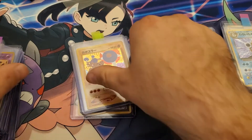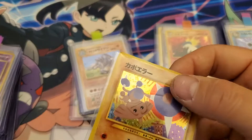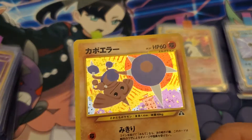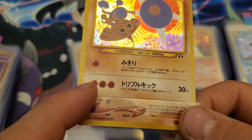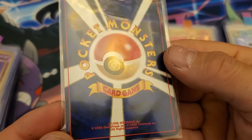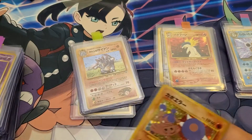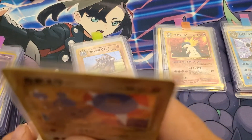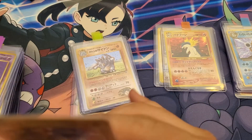Crease right there on the corner. Yeah. This one goes in our damaged pile, or creased pile.